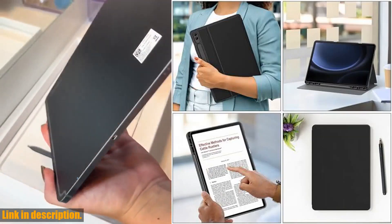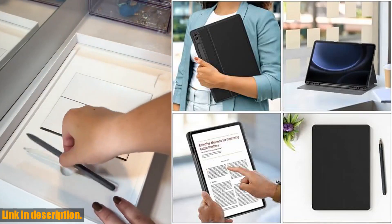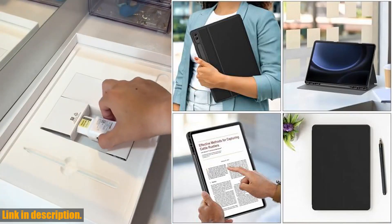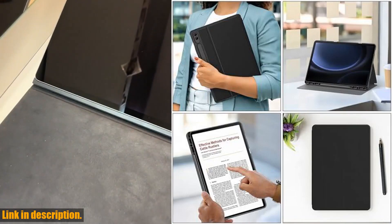The soft TPU back shell provides full protection from shocks, drops, and impacts, ensuring your tablet stays safe and secure. With dual standing positions, you can enjoy the most comfortable viewing angles, perfect for watching movies, video chatting, or getting work done.